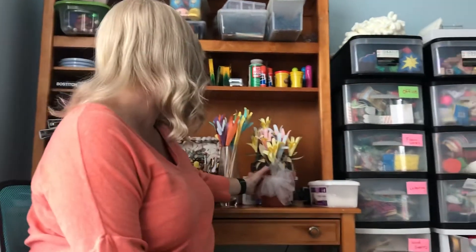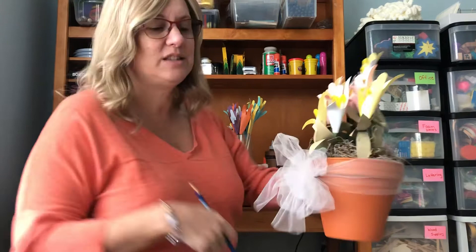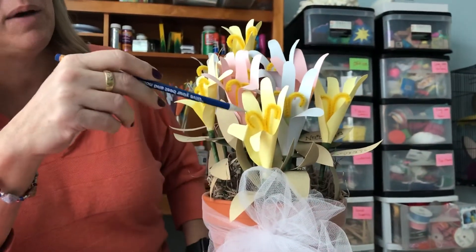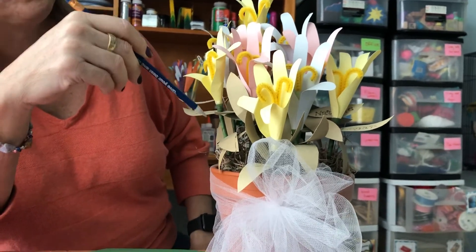Hello girls and boys, it's our time and today I'm going to show you making handprint flowers. I got this as a present as a teacher and I still have them. This one is like 10 years old, and as you can see in this one they used one hand print, a pipe cleaner, and a straw.